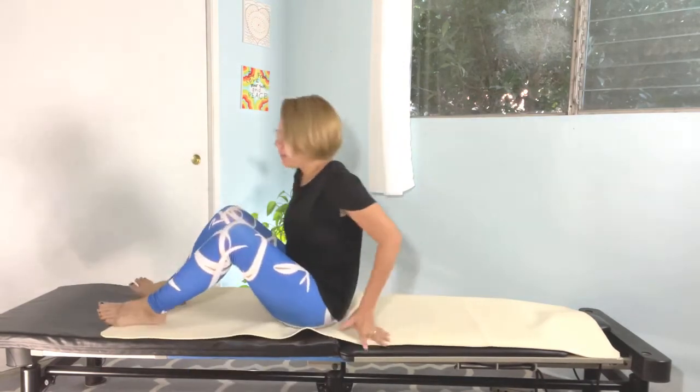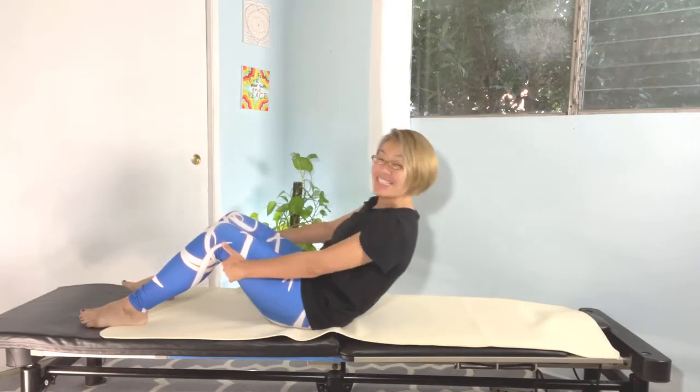Good morning. Let's do morning practice. So we can lie down on the back onto the mat. Let's go nice and slow.